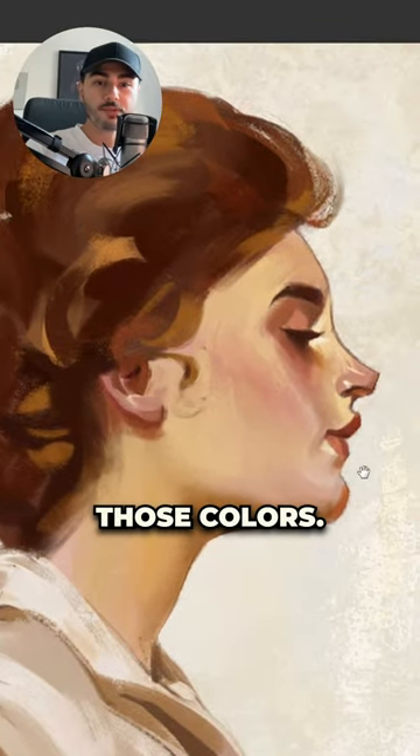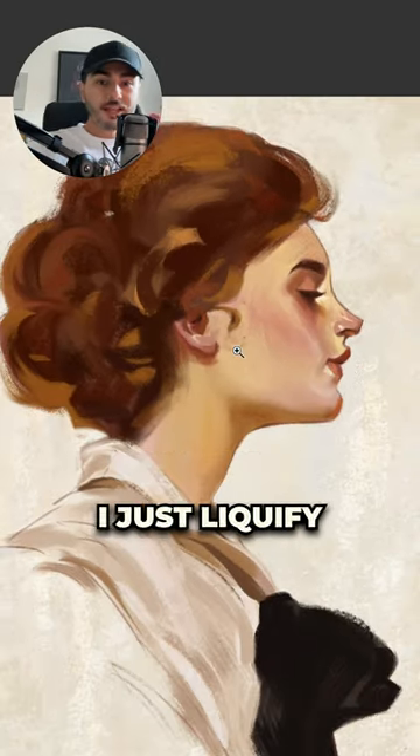The next step was to polish those colors. Of course, I made a lot of mistakes, so after that I just liquefied the whole thing.